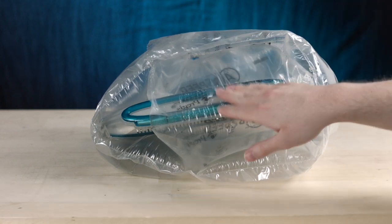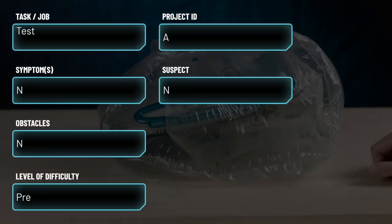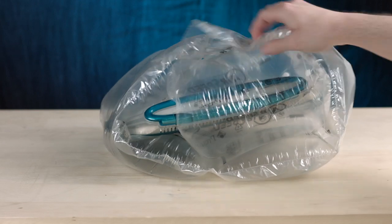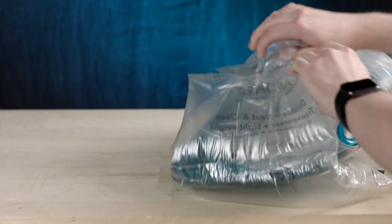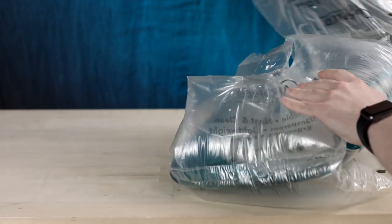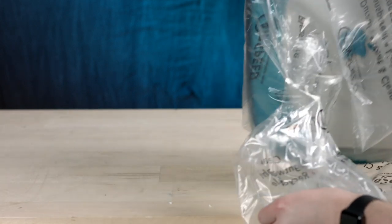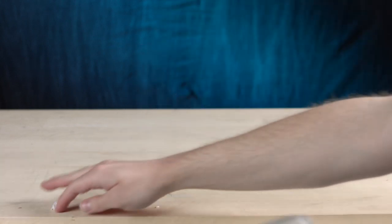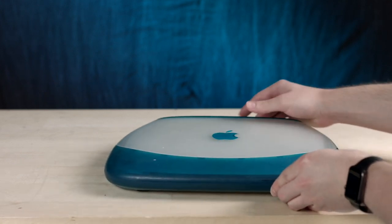Elon Musk, you gotta hurry up. This looks like your everyday iBook G3 clamshell, and that's because it probably is — I have no idea what's different about it. Let's open it up. I could probably just slip it out just like that. Work smarter, not harder. Styrofoam — the maids are gonna have a field day with all these styrofoam pellets. Oh, that is pretty.